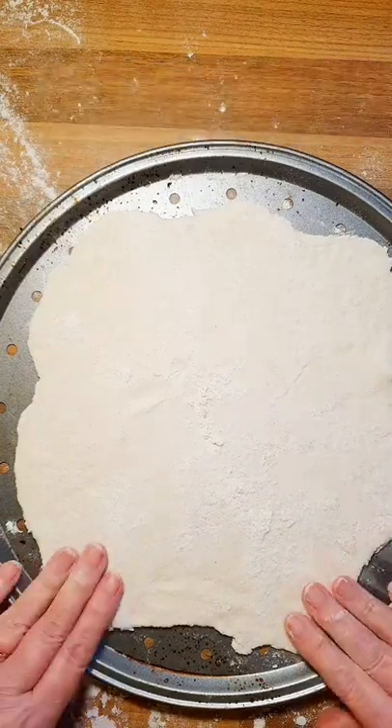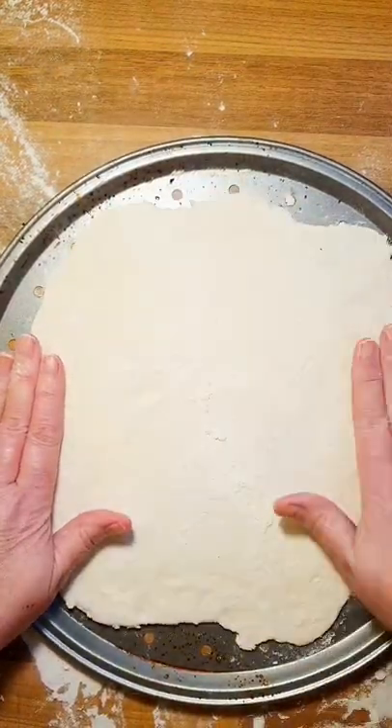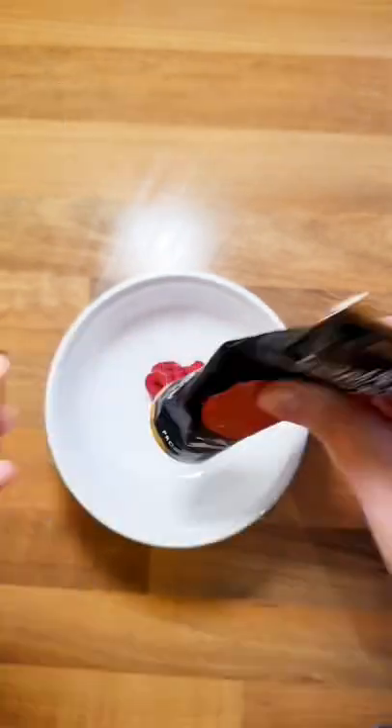Form it into a dough ball, roll it out, put it on a pizza tray. The pizza tray allows it to cook from the bottom as well, giving you an even cook.